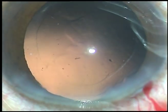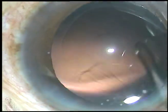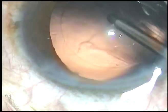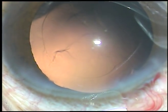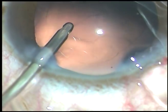The irrigating probe of bimanual IA is used to polish the posterior capsule. This is a meticulous surgery, and at the same time it is taking very little time.